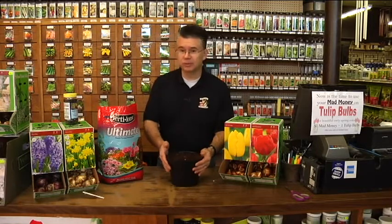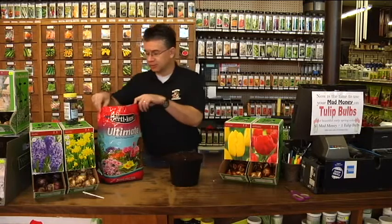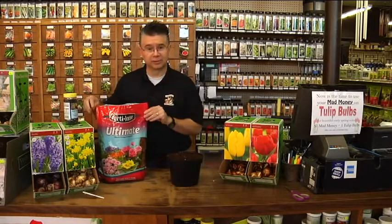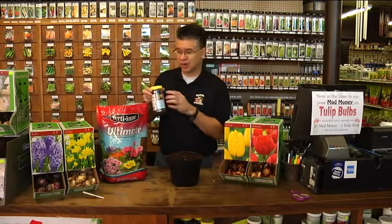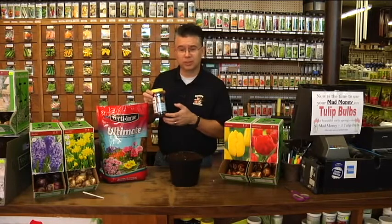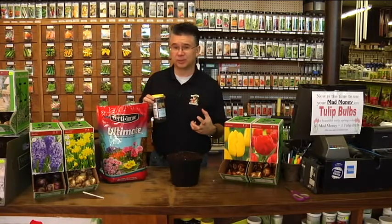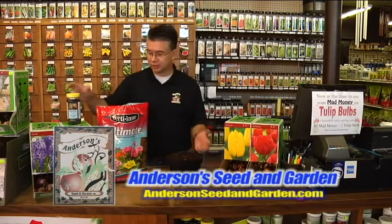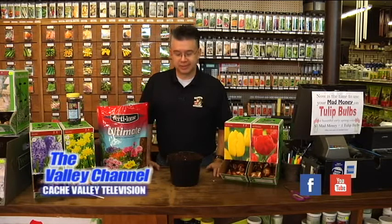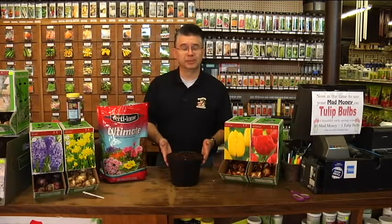Once they start to bloom, move them back into a cooler location — maybe the kitchen or bathroom — where they get lots of reflected light but it's not too warm, and your flowers will last a lot longer. The keys are: use the right kind of bulbs, use a great potting soil like the Fertilome Ultimate Potting Mix, use a good pot with good drainage, and keep them in cold storage for 12 to 14 weeks. You should be much more successful with your forced bulbs this time around.